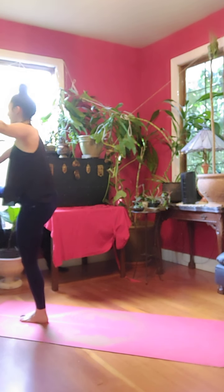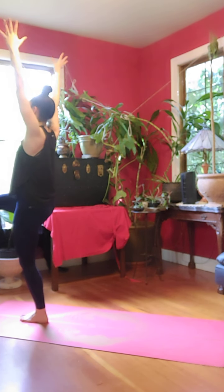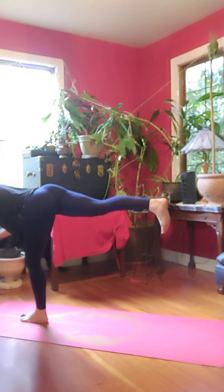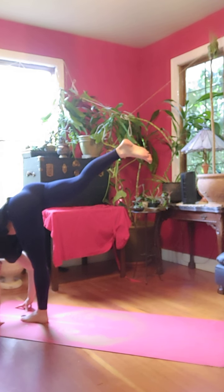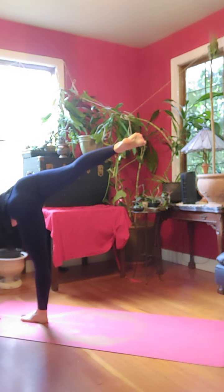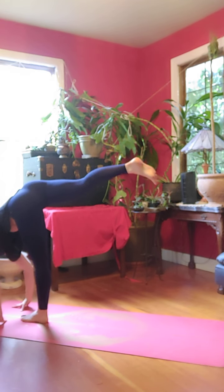Inhale, bring back to center. Release, hold for three, two, one. Slowly swing your right foot back, warrior three. Plant your hands, standing split. Plant your left hand. Pivot your pelvis open. Right foot's flexed. Extend your right arm up, look up. Half moon. Exhale, hand down. Standing split.